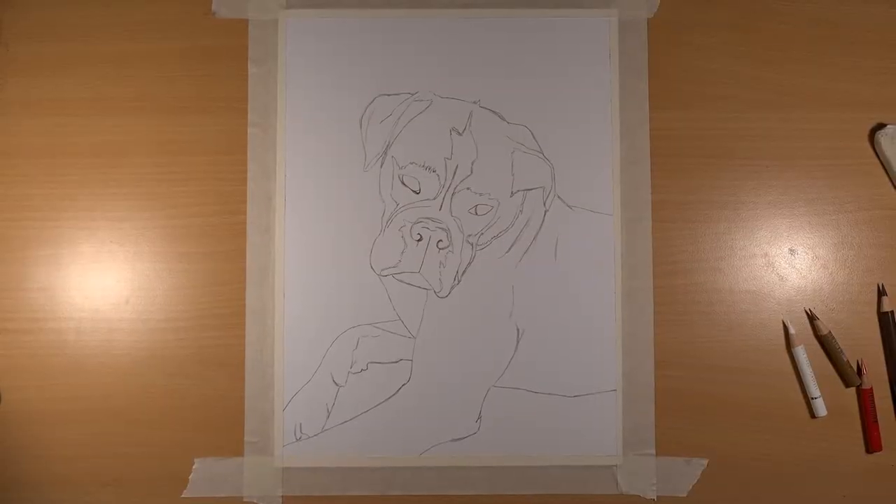Welcome to Create with Jake. I'm Jake and this week I've been commissioned to draw another dog, but this time it's a boxer. I'll be using my Faber-Castell Polychromos pencils, but first I need to create an outline. This takes time to get everything exactly how you need it, so I've done it prior to filming and here it is.